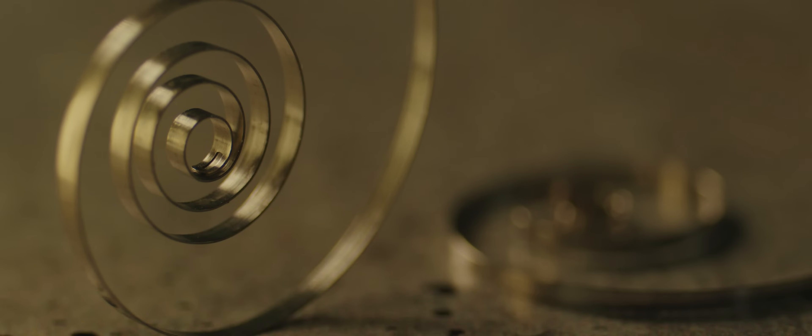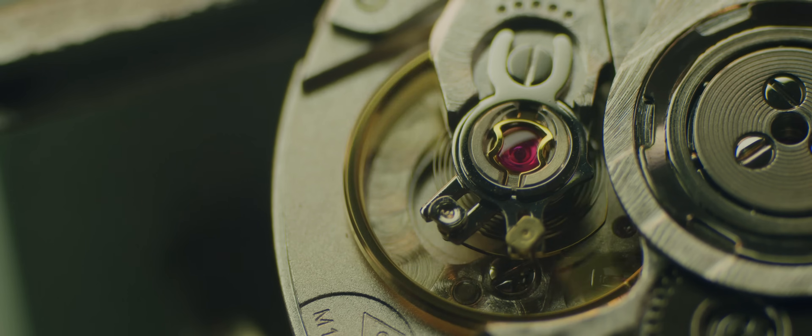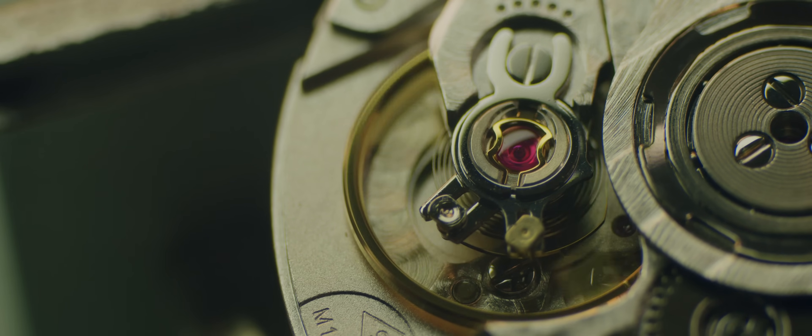In a mechanical watch, there are no batteries. The way we power a mechanical watch is with a spring. Energy is stored inside of a spring. The spring has to be coiled up tightly so that when it unwinds, that power can be used.